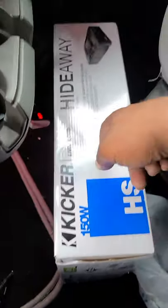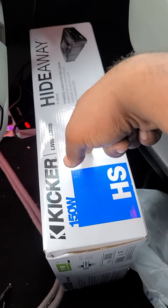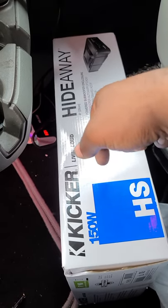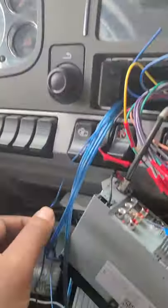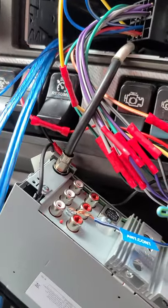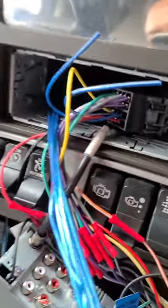The Kicker hideaway pretty much comes with everything you need, but for some reason they make the remote wire super short, and the speaker wires aren't that long either. So I went to Walmart here in Toledo, Ohio and bought some more speaker wire and remote wire.